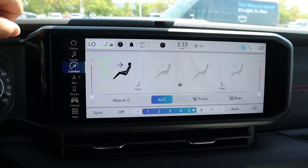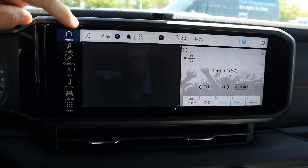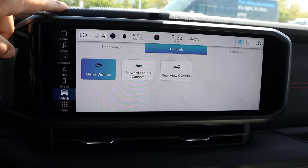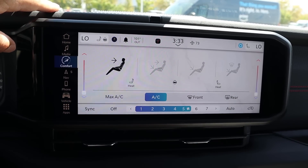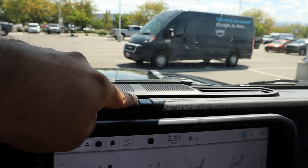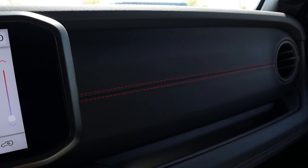This has the new infotainment system, so response time with the screen is pretty good — takes a second for some pages to load. We've got dual zone climate, heated seats, heated steering wheel. Love the Jeep icon right there. Overall, it's easy enough to use. You can see the new dash design here, and on the Rubicon I really like the red stitching that goes across the dash.